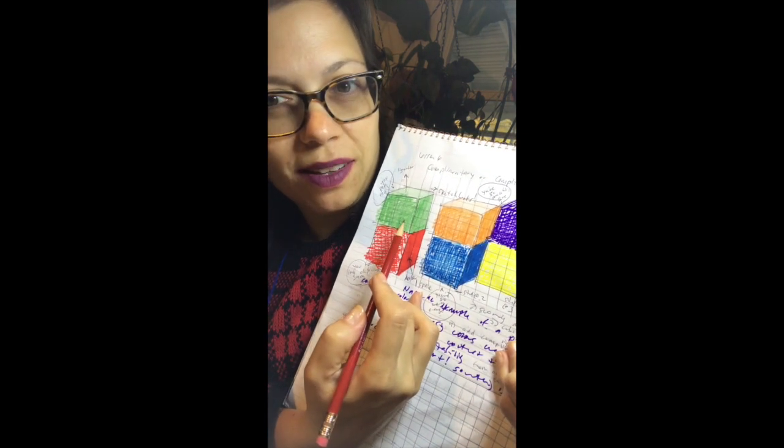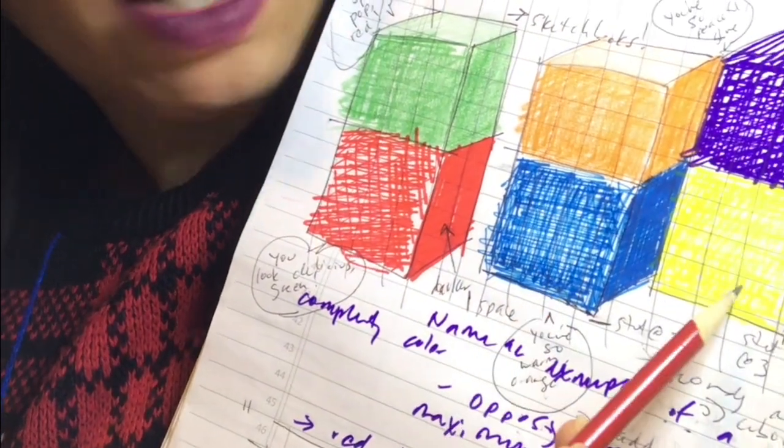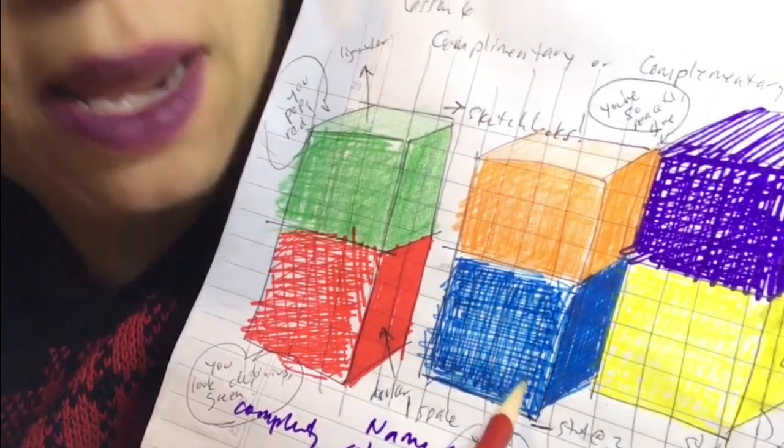Secondary colors are made when you combine primary colors. So green is what? That's right — blue and yellow. Orange is made by red and yellow, and violet is made when you combine red and blue.